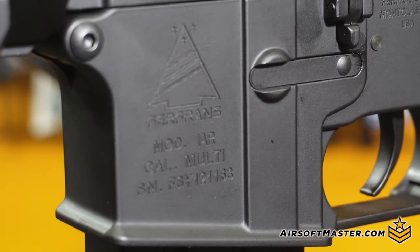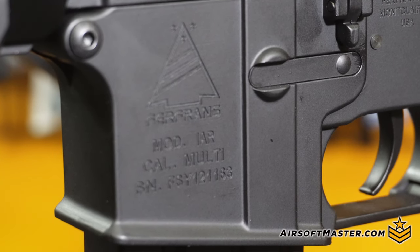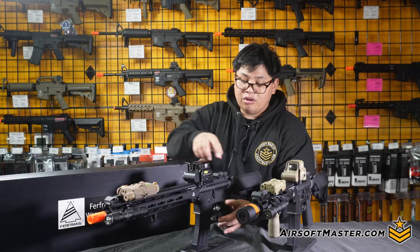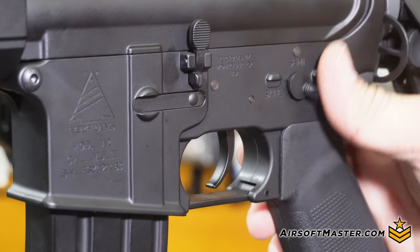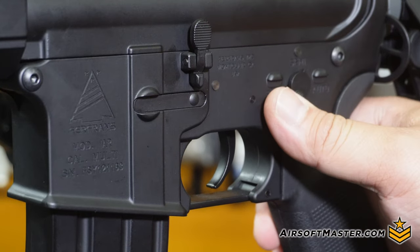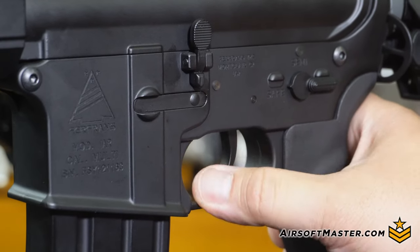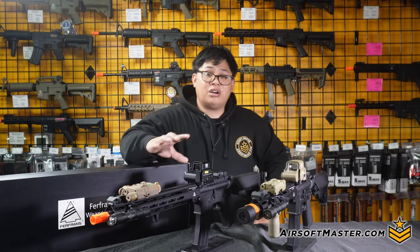The best part about the actual AR control is the fact that you have the same set of controls on the left hand side — safe, semi, full auto — and of course a functioning bolt catch to help reveal the actual hop up chamber. That would also push back like a functioning bolt catch to make sure you can recess the bolt forward to clear it up and cover up the hop up.